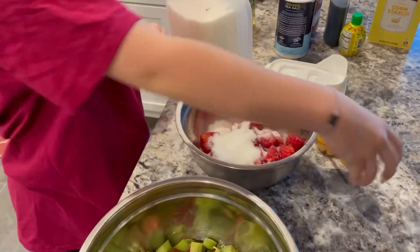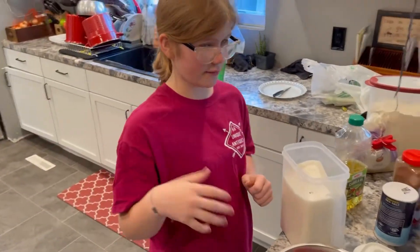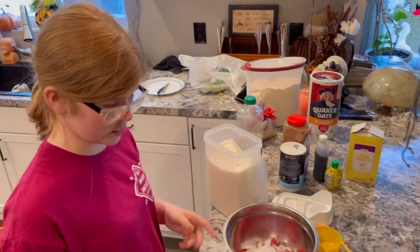We're also going to have our grandpa, and then the whole family — maybe, if everyone wants to.